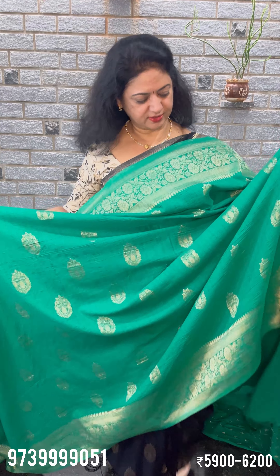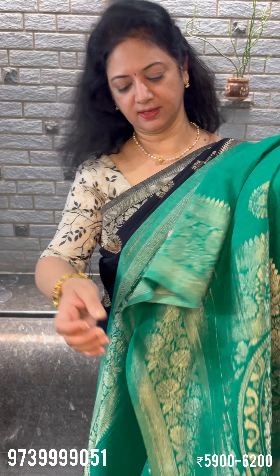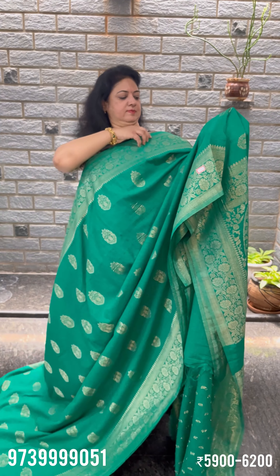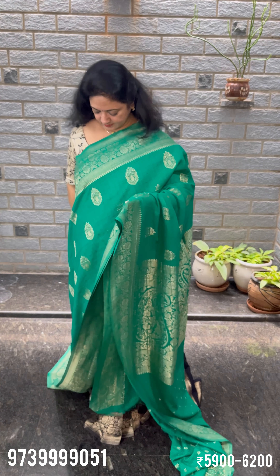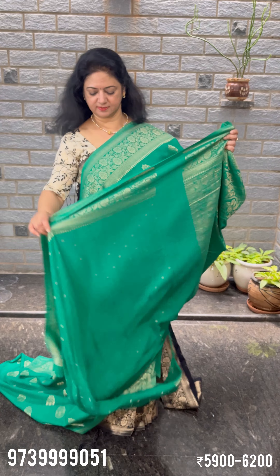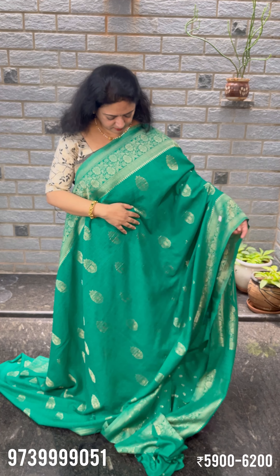This is Tusser Georgette. This is the fabric — it is transparent. This is the color design. Function wear. Gifting for the product. Blouse and brocade blouse — rock the green.